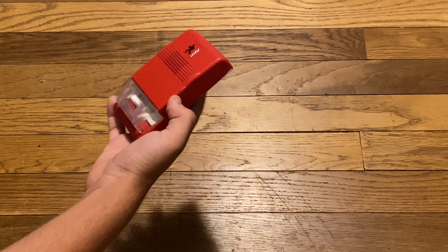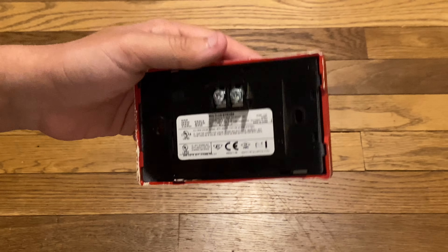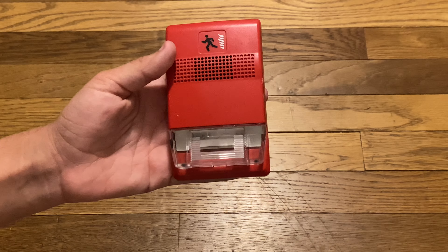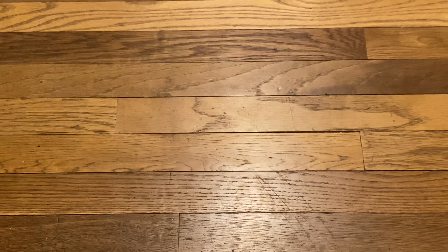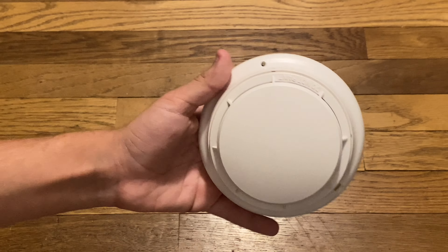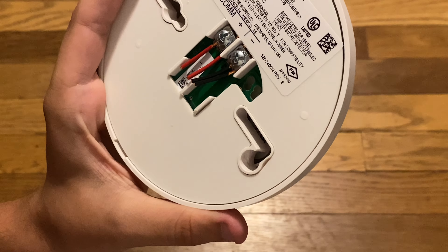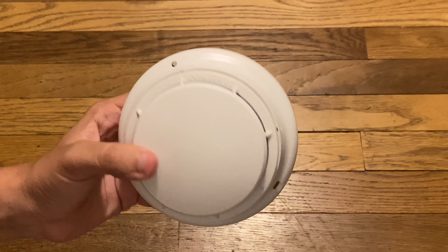I actually got two commercial devices for free from a giveaway while I was at SirenCon 2024 — I literally got these two days ago, and here they are. This is a multi-candela strobe, Edwards Genesis. Unfortunately, I'm not going to test this because my adapter has been having issues lately, so I won't be able to test any commercial devices until I get a new one. That's a bummer. And this is a Simplex — model number 498-97-92. Unfortunately this is addressable, but I will be keeping it as a novelty item.